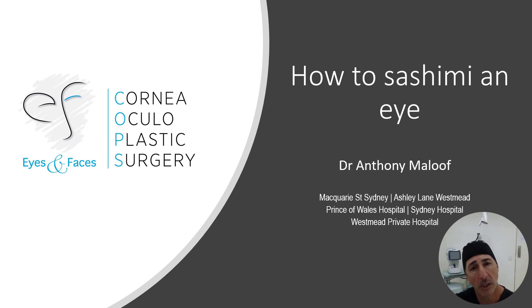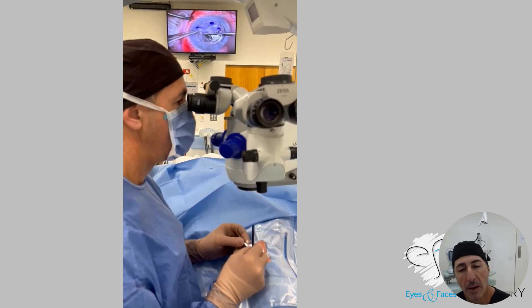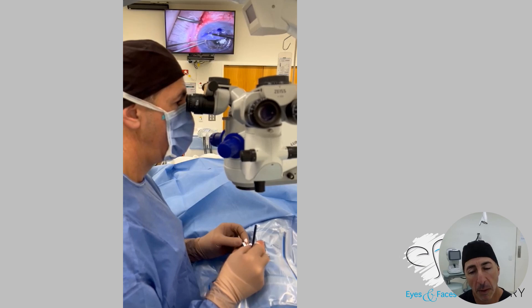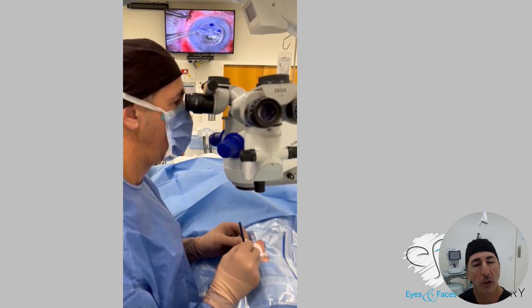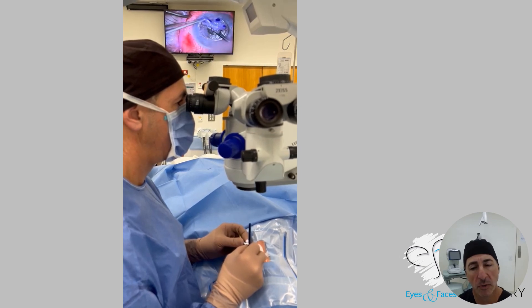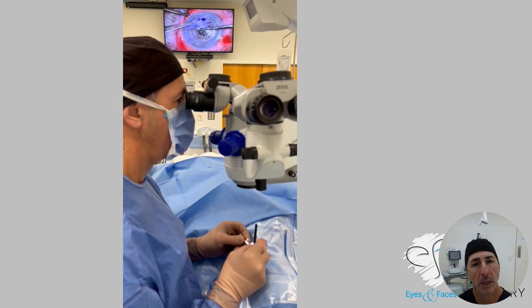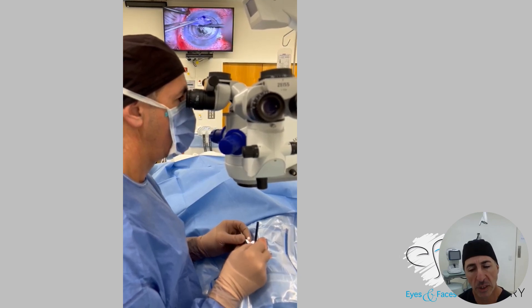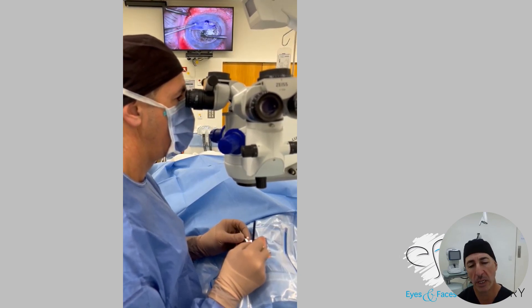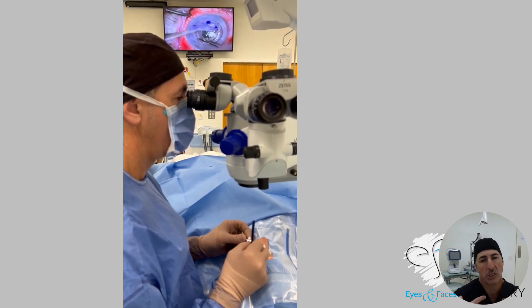Everyone asks me how I do it, so let me show you. You'll see the video in the background — the top view shows the instruments moving. But if you watch my hands, not much is happening. See the tips and instruments moving in the distance, but my hands hardly move. They're resting on the forehead, functioning through the engagement of my shoulders, which connect to my core.